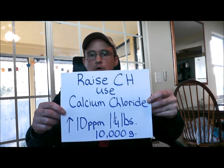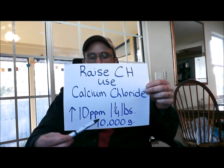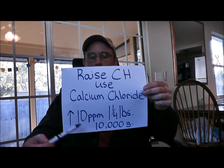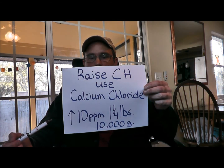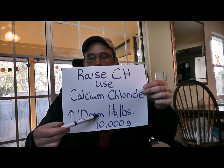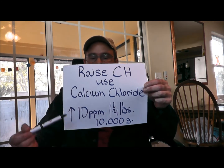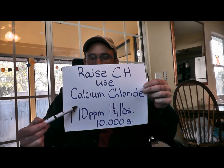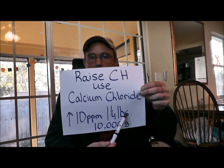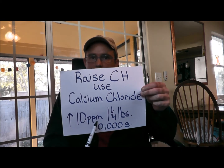150 to 250 is really optimal. To raise your calcium hardness, you use calcium chloride — not calcium hypochlorite, which is a chlorine. Use one and a quarter pounds of calcium chloride per 10,000 gallons to raise your hardness 10 parts per million. If you want to increase it 20 parts per million, simply double the amount. For a 20,000 gallon pool, double the gallons and simply double the amount of calcium chloride. This is your baseline.